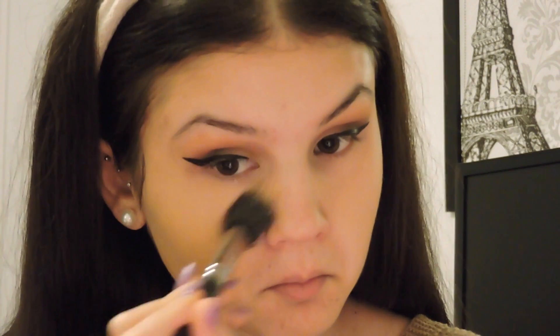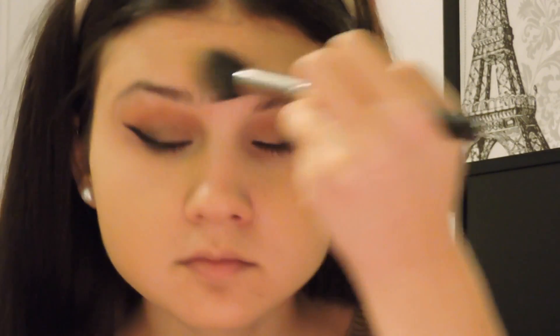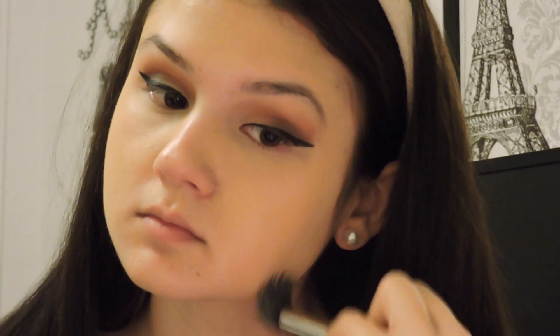For foundation I'm going to take my L'Oreal True Match foundation in shade W5, also called Sand Beige, and use my MAC 188 foundation brush to put it all over my face. I absolutely love this foundation — it matches my skin tone so nicely. L'Oreal is one of my favorite drugstore brands and they probably have the best drugstore foundation out there. I'm also blending it on my neck to avoid any difference in skin tone between my face and neck, making sure there are no harsh lines or streaks.